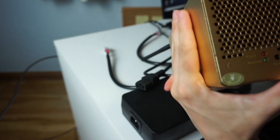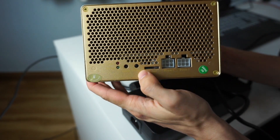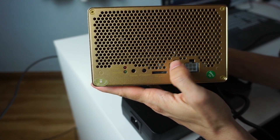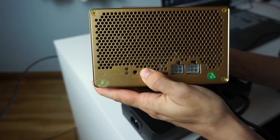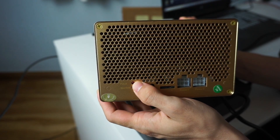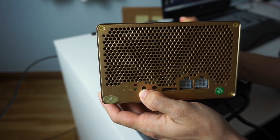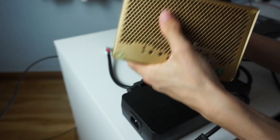On the other side you have the IP report button. When you connect it to Wi-Fi and want to find it on your computer, you go to an IP finder and click this button so it reports the IP. Here you have a green light if it's working correctly, red if not. There's also a slot to change the firmware via a stick, and a reset button.